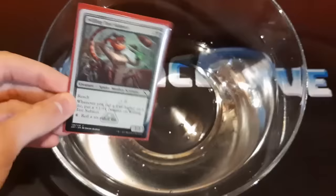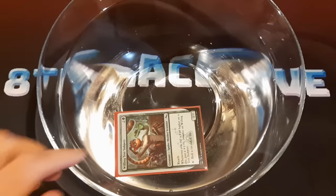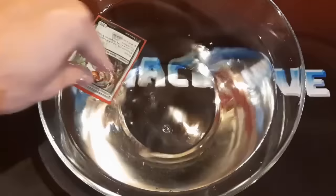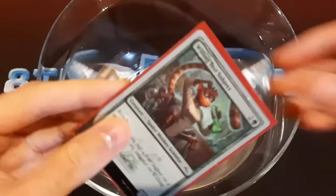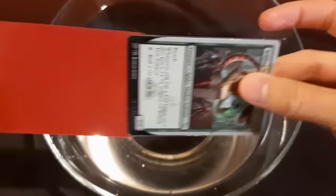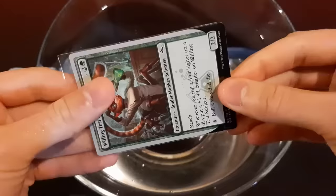So obviously if the single sleeve floated, this one will float too. But let's see how well this protects it when it's actually in the water. Give it a really good dunk. Okay, let's take a look at this now. So water has gotten inside the single sleeve, but I feel like the card should be okay. Yes, there's water inside here. Seems alright to me.